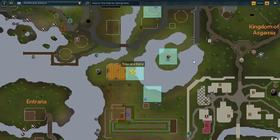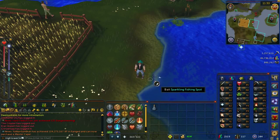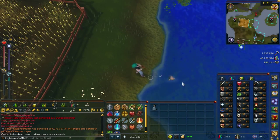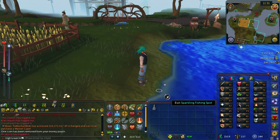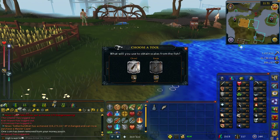Once you've collected the water, exit the cave the way you entered. Run around to just east of the wheat field where there is a fishing spot. Go ahead and start fishing, and eventually you'll land up catching a fish. Once the fish is in your inventory, click on it to gather scales and chisel it.